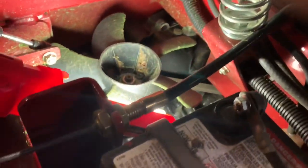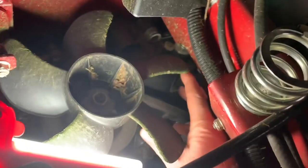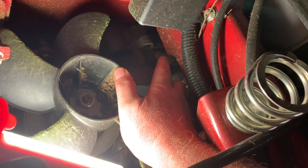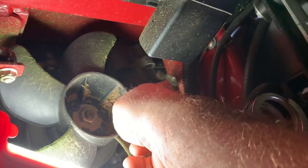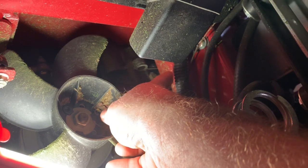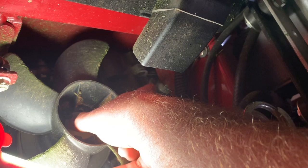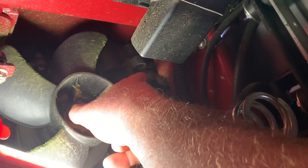So there is a bleeder bolt — let me see if I can find it here. There it is right there, see it? Right there. Let me get some more light on that. There is that bolt right there, but look what's above it — it's the crossmember bar that holds the engine and the frame and everything. So the only thing you can really get in there is a 7/16 inch wrench. It's going to be a pain to get out.